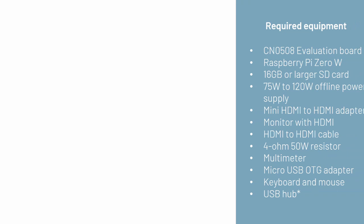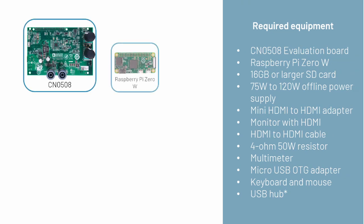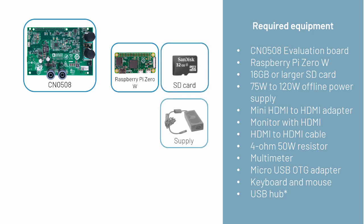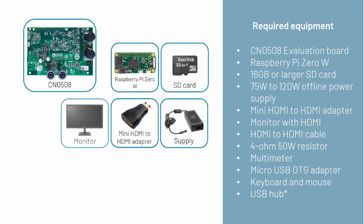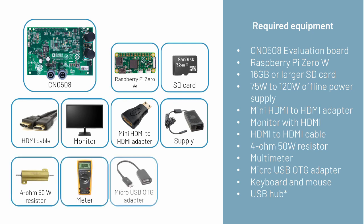To start, we will need the following items: the CN0508 evaluation board, a Raspberry Pi 0W, a 16GB or larger SD card, an offline power supply, a mini HDMI to HDMI adapter, a monitor with HDMI, an HDMI to HDMI cable, a 4 ohm 50W resistor, a multimeter, a micro USB OTG adapter, and a keyboard and mouse on a USB hub.